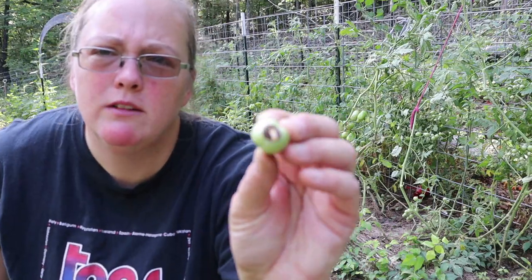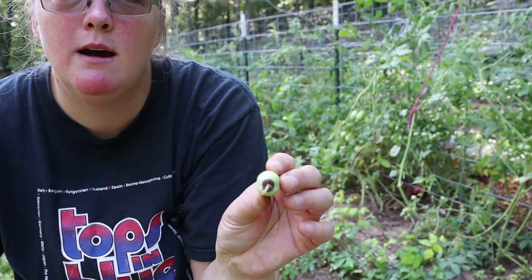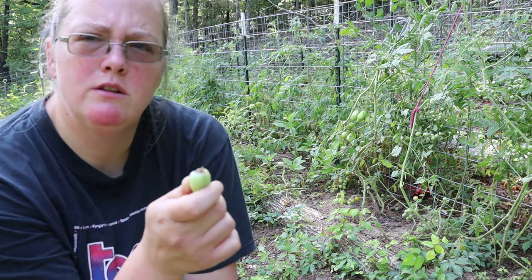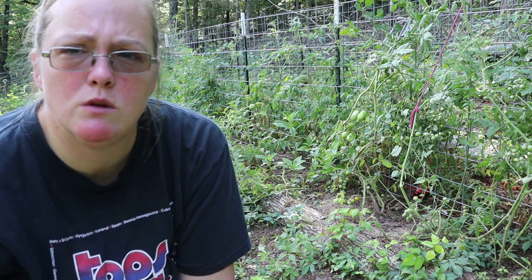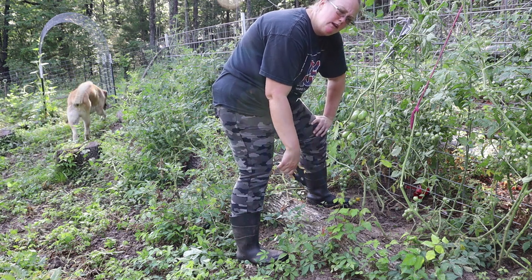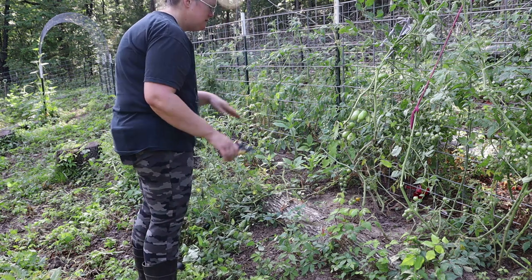It does look like I have a little bit of blossom end rot going on. I'm going to have to look up how to fix that — I want to say it's a calcium deficiency, but I'll need to do some research. We're just going to pick those off and toss them over the fence for the squirrels. As with anything, we don't want to prune too much off — we don't want to kill the plant. We just want to give it some good airflow and take those diseased parts off.